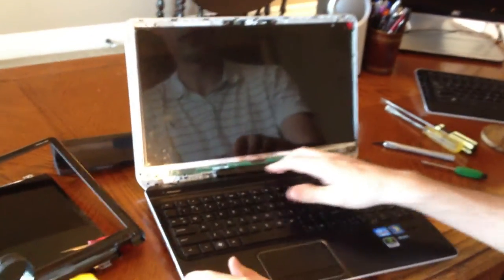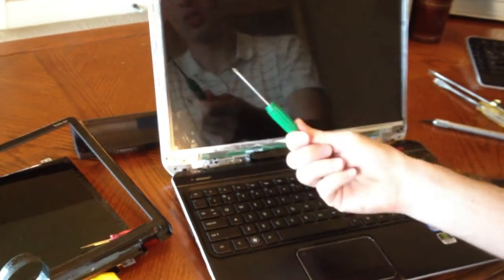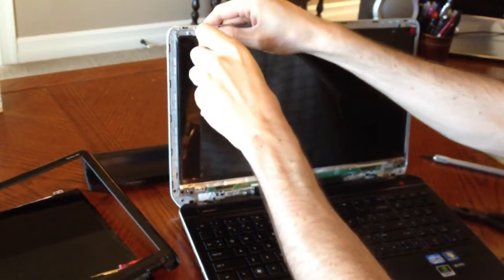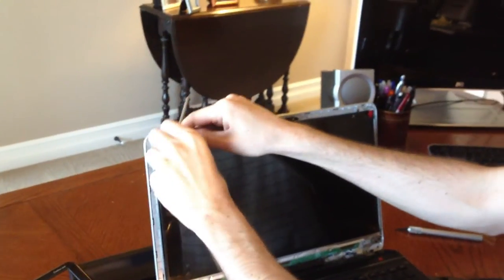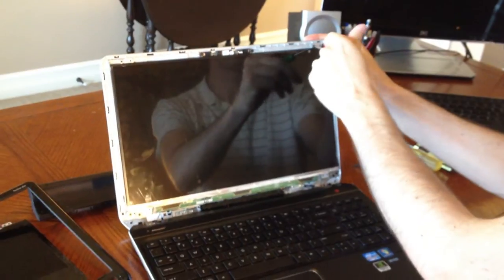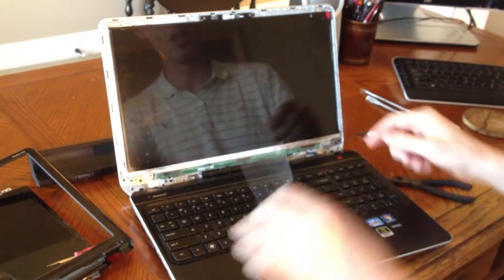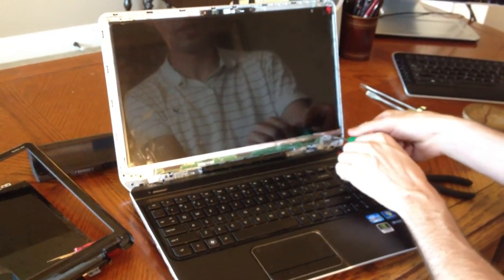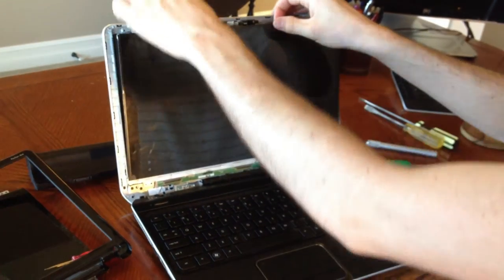Now you're going to need to take out the screen. You're going to have four screws you need to remove at all the corners of the screen. Use your Phillips and go through and take out these screws. Once you have those four screws removed, you're going to be ready to take your broken screen out. Prop it forward towards you really gently, and you're going to notice it's sticking because there is a wire holding it on — it's held on by just adhesion or glue on this side. So peel that back — don't pull on the wire, just be gentle with it.